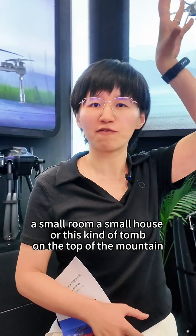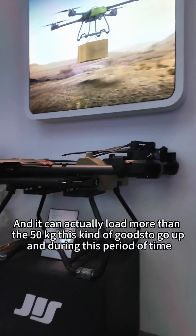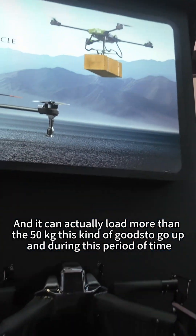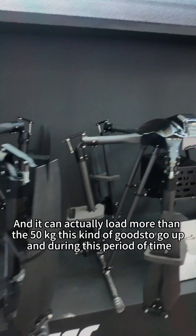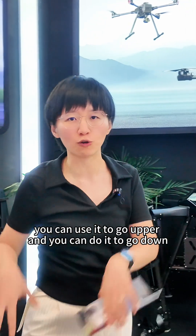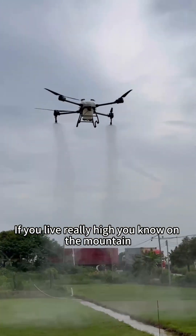It can actually load more than 50 kilograms and carry the load up. During this time, you can use it to go up and come back down. This is quite efficient and effective if you live really high on the mountain.